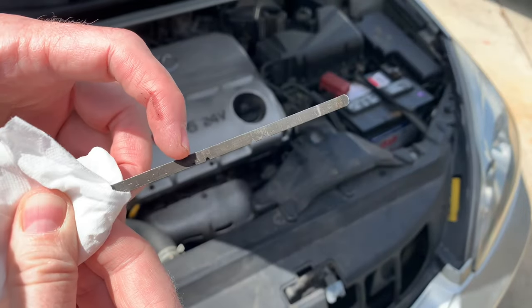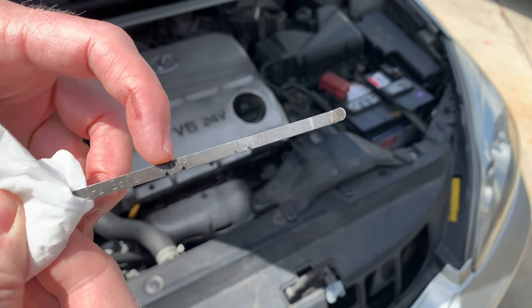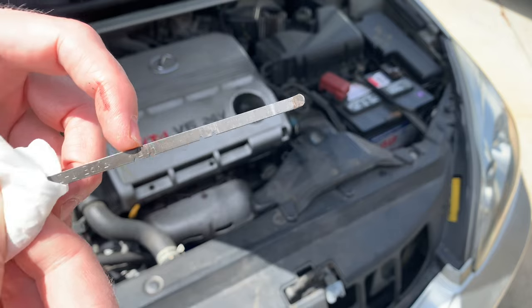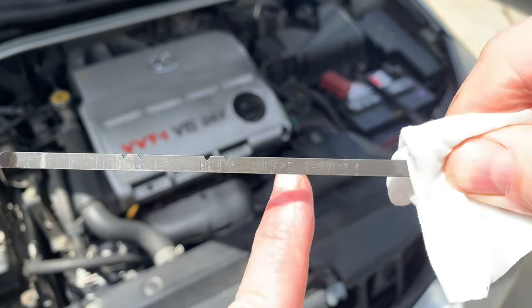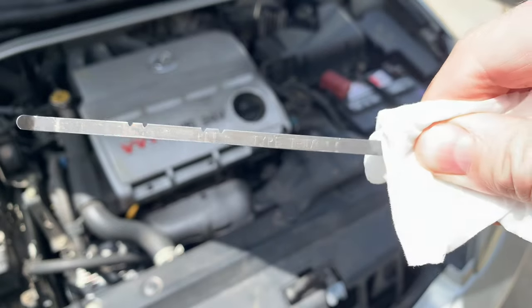These are the levels when it's hot, and these are the levels when it's cold. You want it to be up in the hot range if it's been warmed up. I wouldn't recommend checking it cold — you might as well do it when it's hot; that's more accurate. It also says on the dipstick that Toyota Type T-IV is the type of fluid it uses.